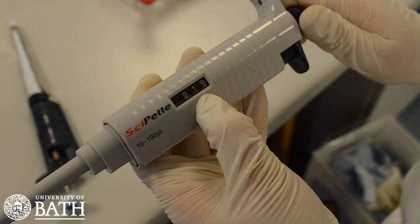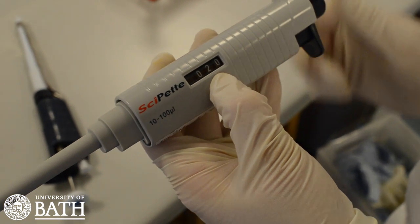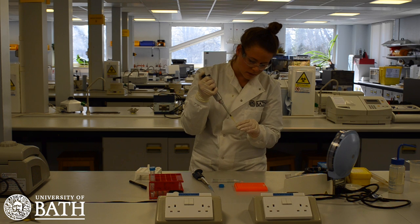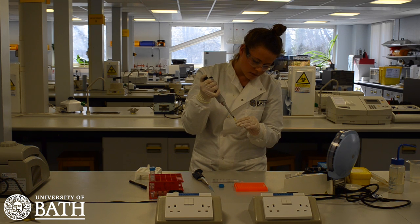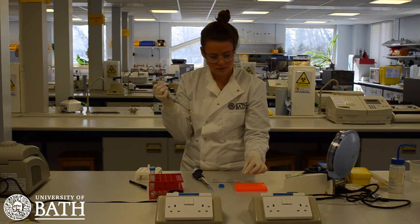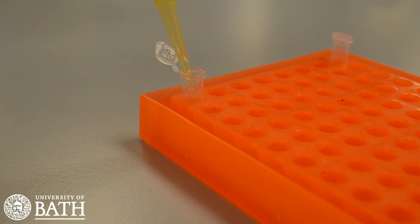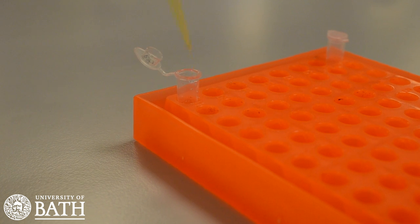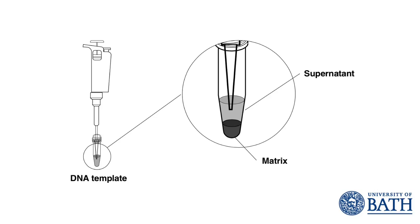Next, using a suitable micropipette, remove 20 µL of supernatant from the microcentrifuge tube containing your DNA template that was prepared in the previous lesson. Transfer your DNA into the PCR tube labelled with your initials. Note that it is important not to transfer any of the matrix beads into the PCR tube, as this will inhibit the PCR reaction.